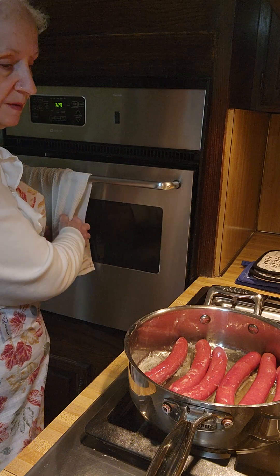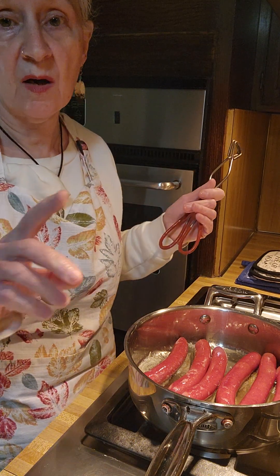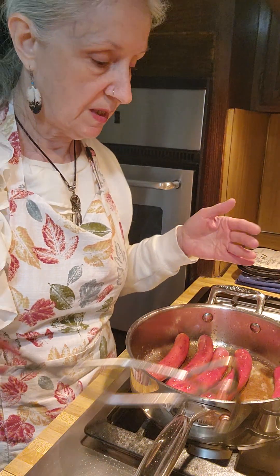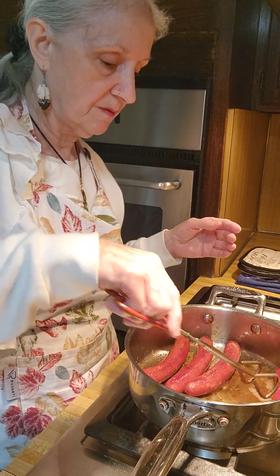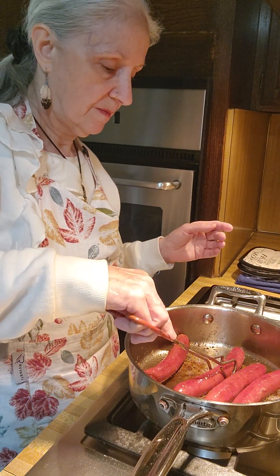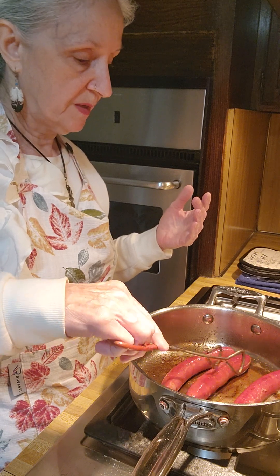I'm going to have to watch these carefully because I know they want to explode but all I want to do is brown them. This might not work — sometimes it happens, sometimes it doesn't. I can see some of them are getting ready to bubble, which means they're getting ready to explode, so I'm going to take them out. As you can see they are a nice brown color. I just warm them up in butter after boiling them just enough to release some of that salt so they're not so salty. I think that's nice — they don't have to explode and they don't have to be so salty. You just have to take a little bit of time.